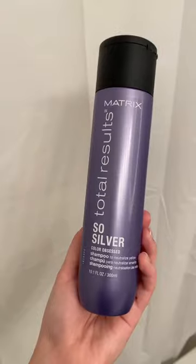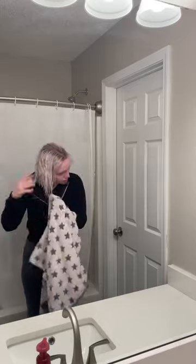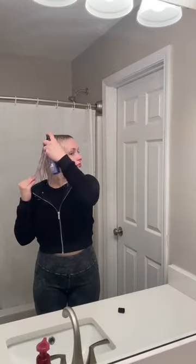My hair's been looking a little yellow and dull, but today we're gonna fix that. First, I'm going with my Matrix So Silver shampoo and conditioner, and then on towel-dried hair I'm using this new So Silver leave-in toning spray. I've never used anything like this, but I sprayed my hair and styled it like usual and it looked so good — it's definitely a must-have.